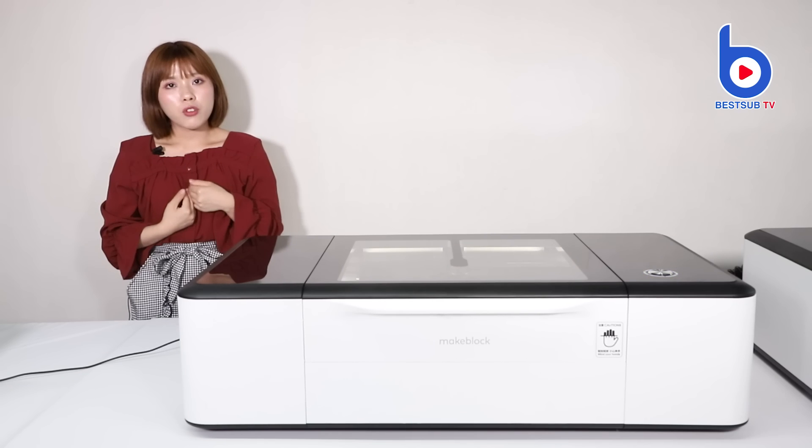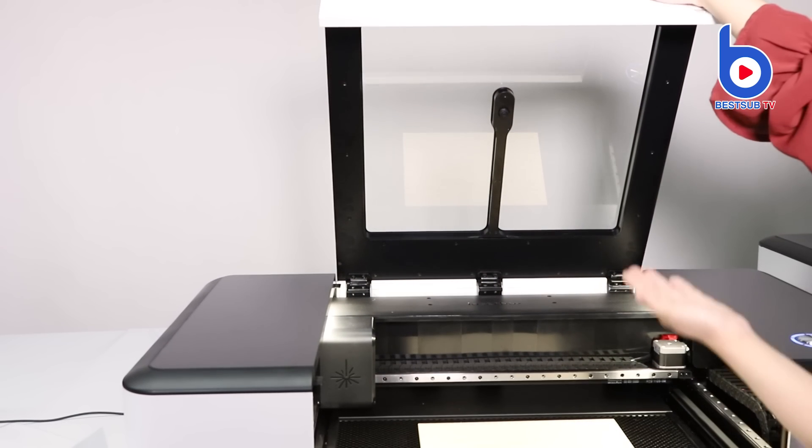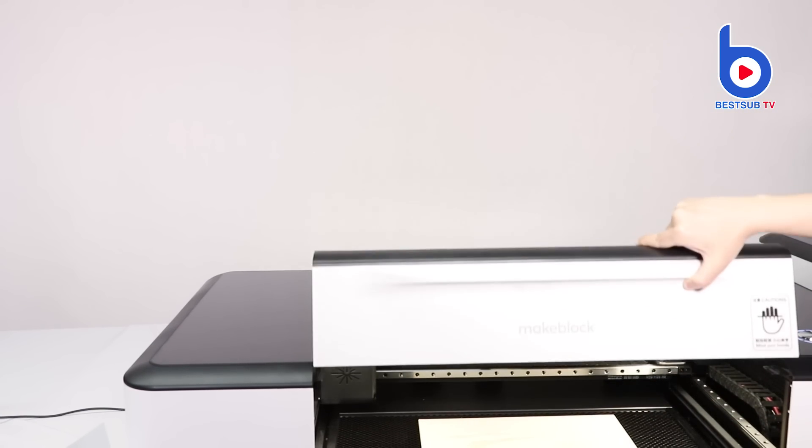I'm not a machine lover, but I can master it in a very short time. The Laserbox features a smart scanning camera, which can auto-focus, identify the material and detect its position.